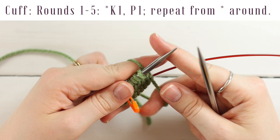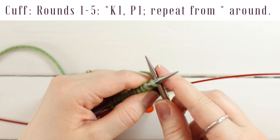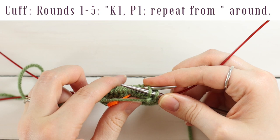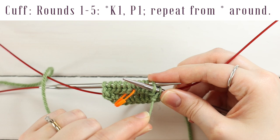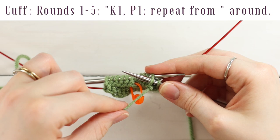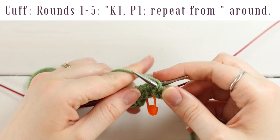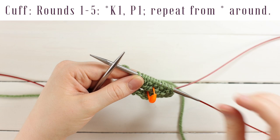Now we're going to work in a 1x1 rib for five rows. Knit the first stitch, then bring your yarn in between your needles to the front and purl the next stitch. Every time I go into the second stitch of my needle I pull a little tighter than normal on my yarn, because I don't want there to be a gap between my needles. Continue in knit one, purl one rib to the end of the needle.